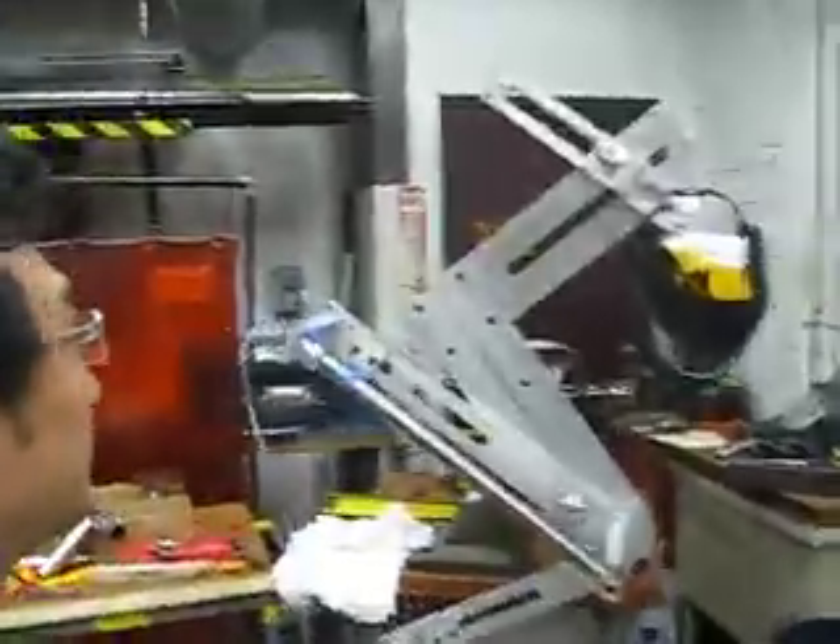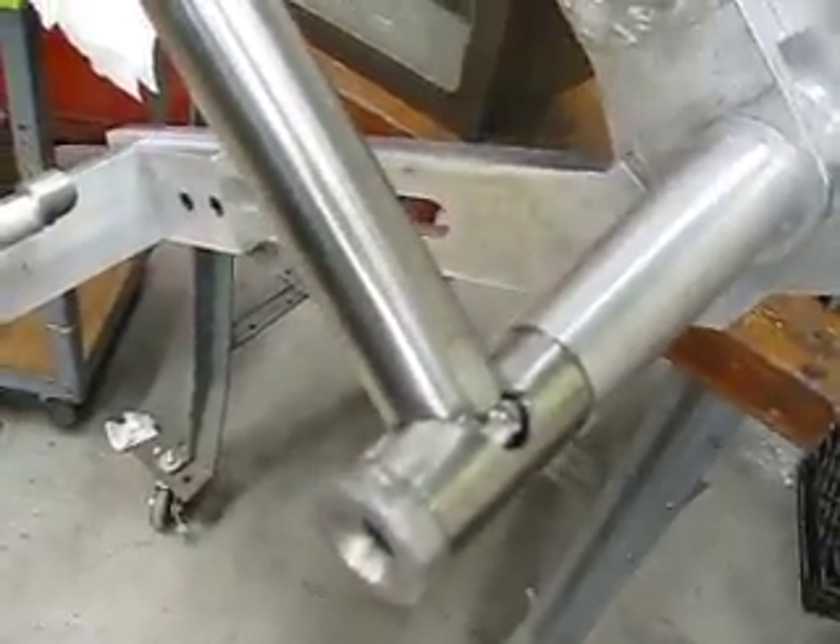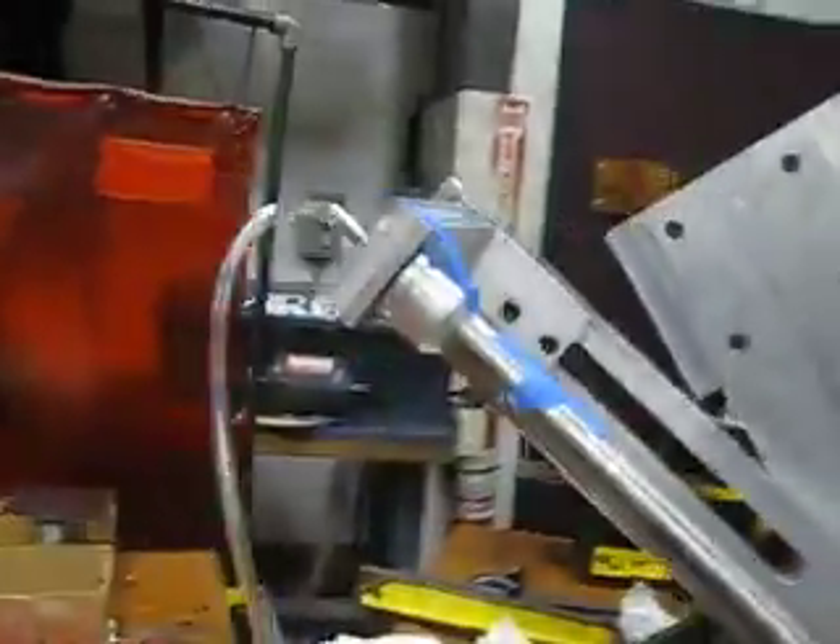So I am welding titanium. As you can see here, I'm welding a titanium bike. This is the first part — you basically tack up your seat post.